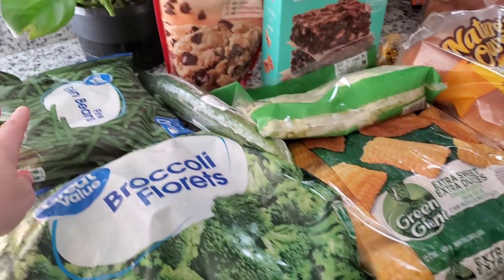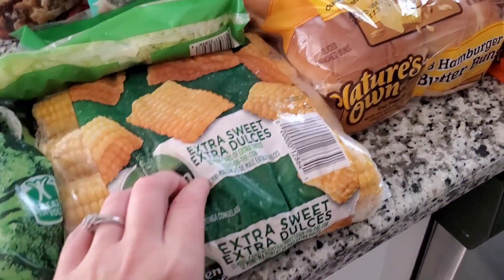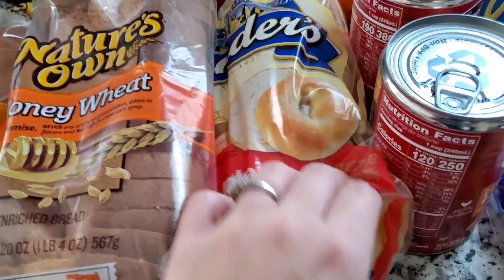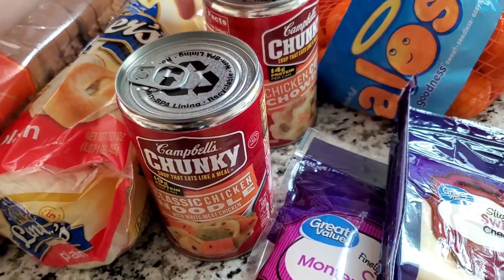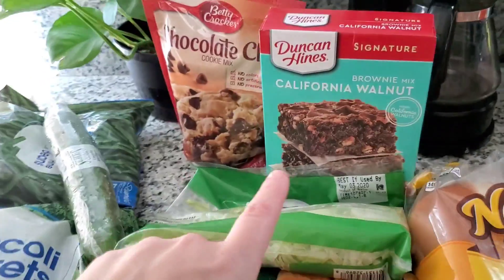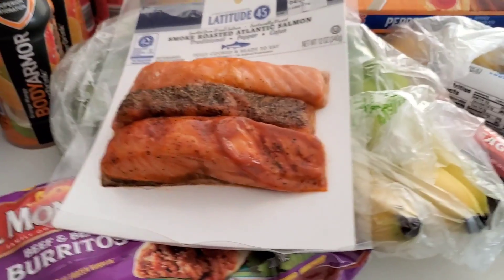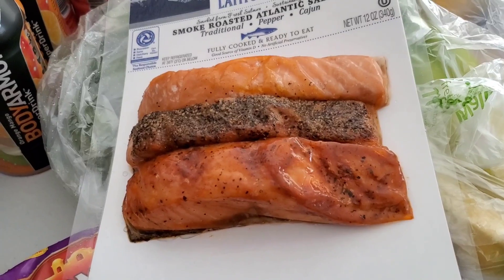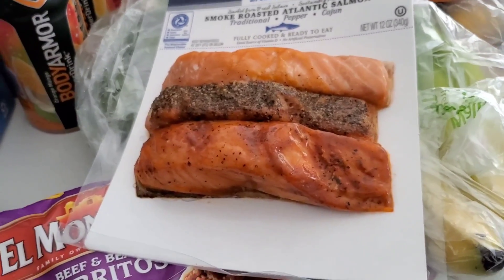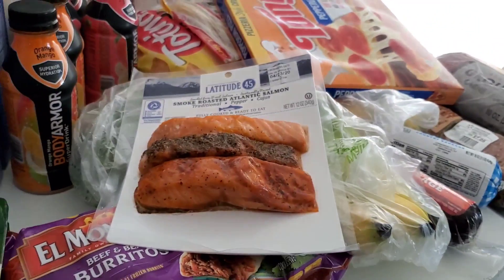Moving on over here, I got some broccoli, some fine green beans, a cucumber, some shredded lettuce, corn — this will actually feed us a couple of dinners because it'll split for at least two. Some hamburger buns, some bread, plain bagels, my husband's favorite soups — he likes to take these to work. Some shredded cheese, Swiss cheese, string cheese, and some halo oranges. And then back here we just have a couple of treats — some cookies and some brownies. One thing I just found in a bag was this pack of salmon — it looked really good and they're seasoned differently. My husband and I love salmon and this will feed us; whenever we eat it the kids usually just have something else since they're not really a fan, but we love it.